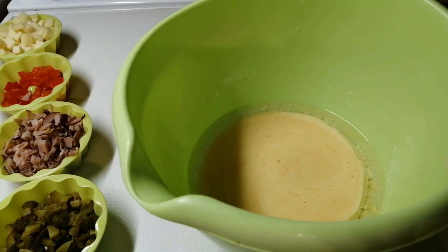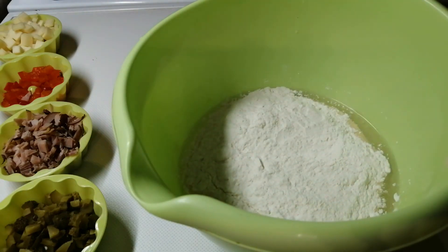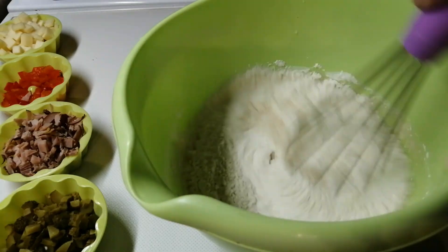A potom dodati 10 kašika brašna i jednu celu kesicu praška za pecivo. Lagano ćemo izmješati.